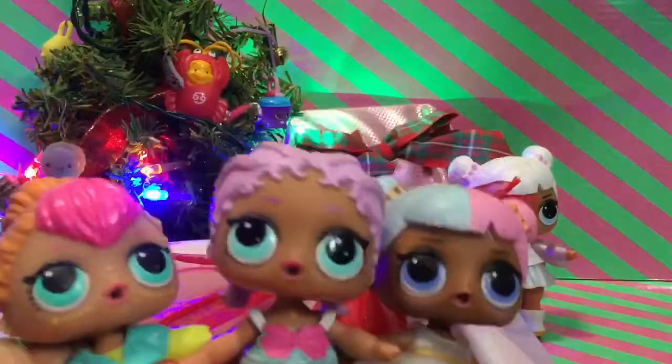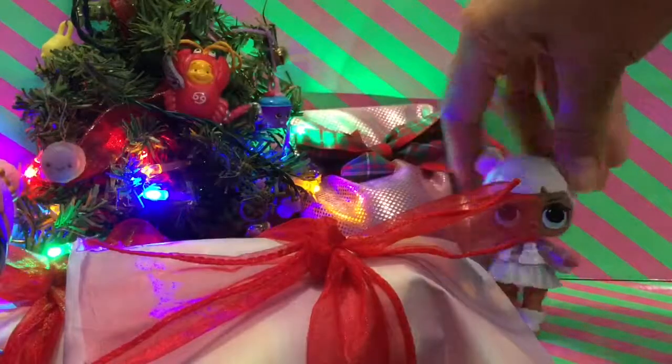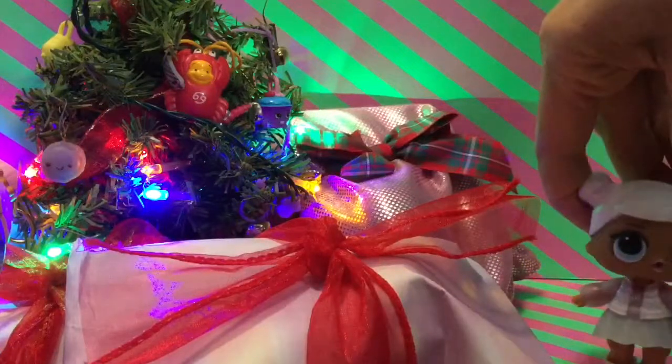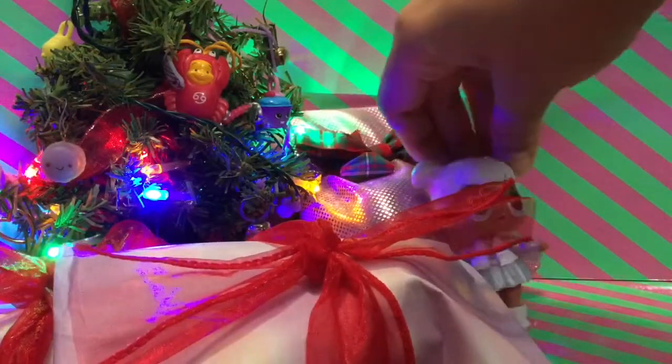Hi everyone! Oh my gosh, look at all the presents underneath the tree! Yay! We have so many presents here! Snow Angel, did you buy us these presents? No, I just came down and they were all here. Should we open them up and see what's inside? Yay! Let's do that!